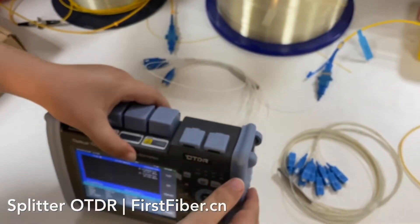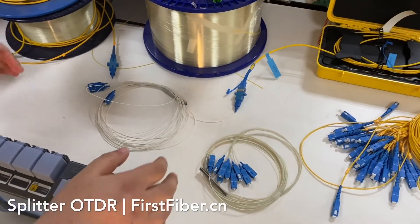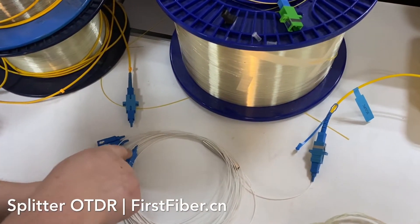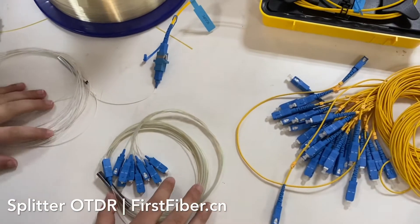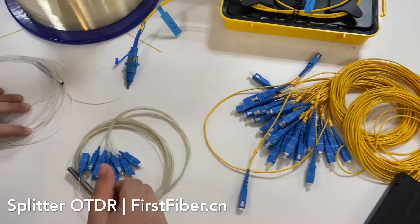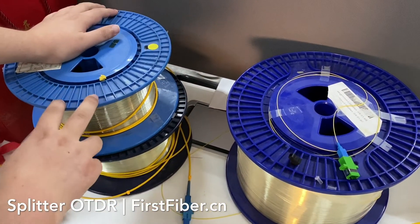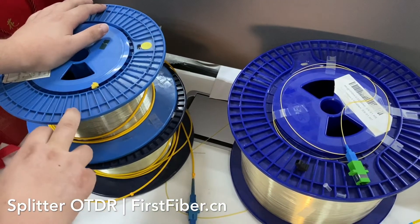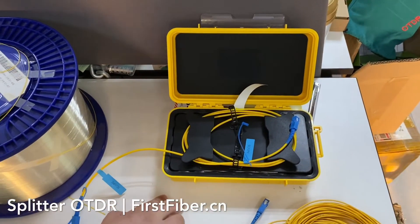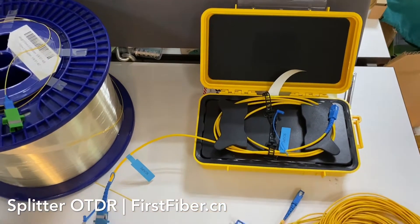Now I want to make some tests to show customers how well it tests optical splitters. As you can see, I have a 4-channel splitter, one 8-channel splitter, and one 32-channel splitter. I will make the test one by one. And here I have two bare fiber reels — one is two kilometers, the other is one kilometer — and one cable box which is one kilometer distance.